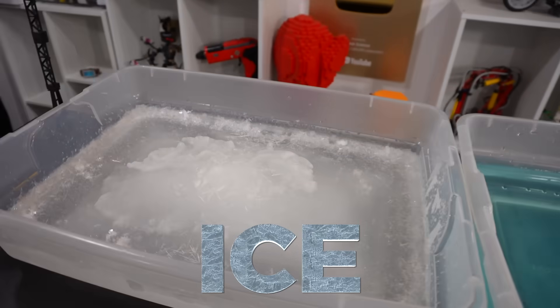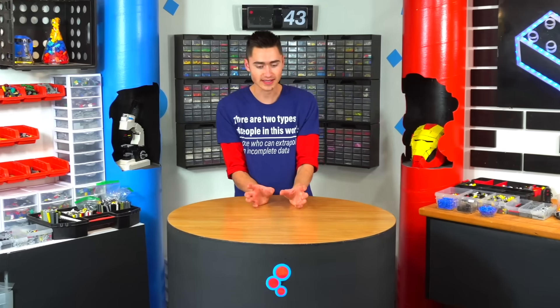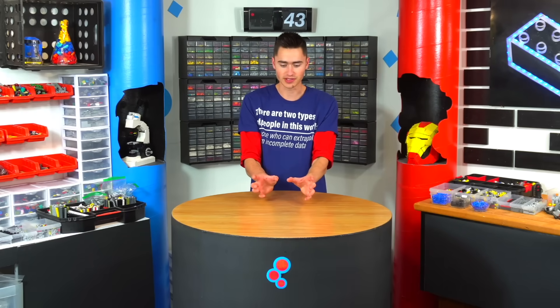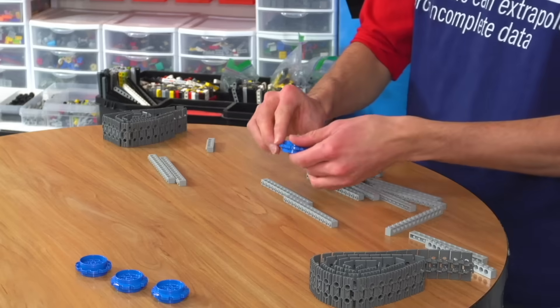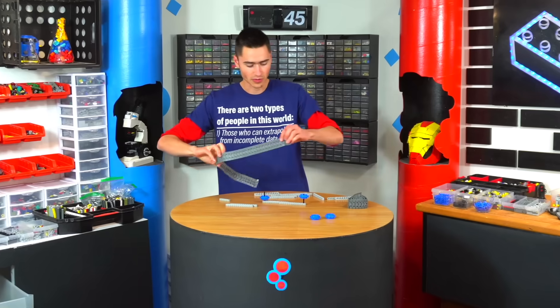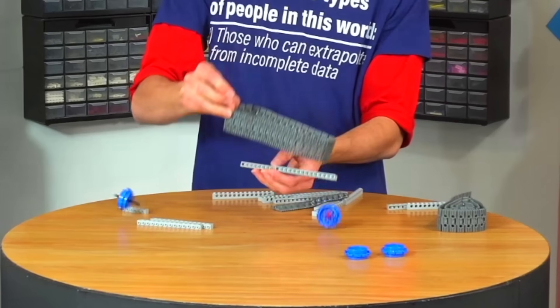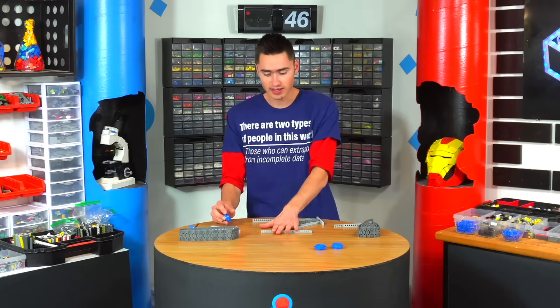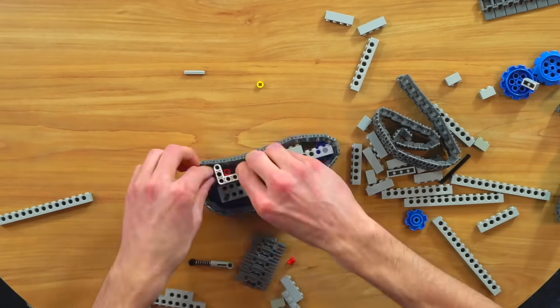Now for the next terrain — ice. For that, I think the best thing to build is a tank. The nice thing about a tank is you only need two motors, one for each side of treads. To turn, you basically just spin one motor backwards and one motor forwards. So let's start by building the treads — wrap the tread around, and now we have a tank tread. I'll build up one side to hold the tank tread, replicate it to the other side, and slap them on two motors with a battery box in between.